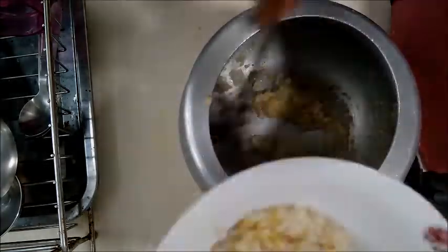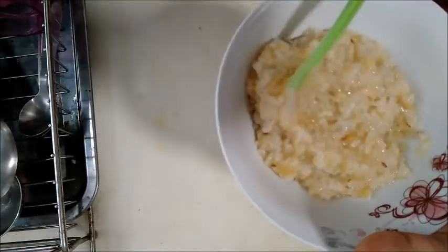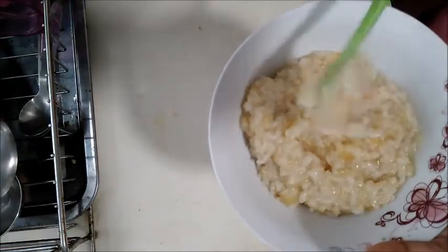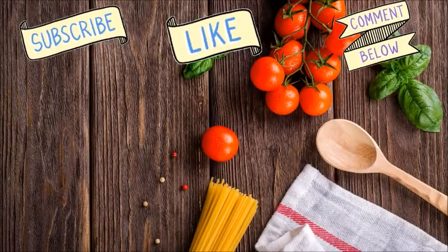There are many baby food recipes, breakfast ideas, and more in this channel. You can see the links in the description. Subscribe, like, comment and share. Thank you for watching.